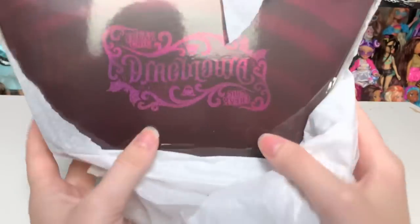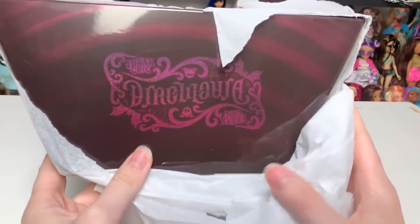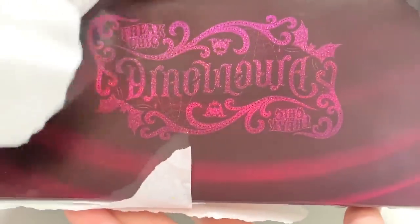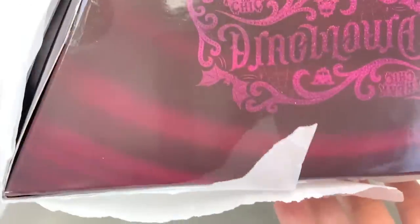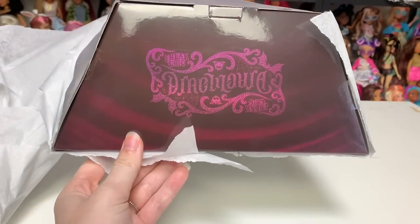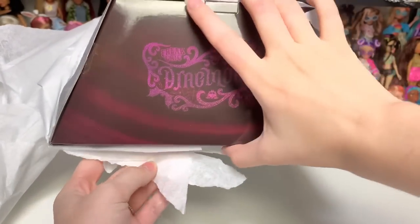This is actually really cool — it says Freak Du Chic Draculaura, but doesn't that font look a little strange? Watch this: Freak Du Chic Draculaura. It works both ways! I think the reason for that is because she's the trapeze act at Freak Du Chic — the circus theme they're doing. Isn't that cool?